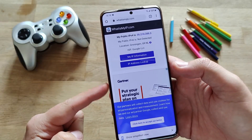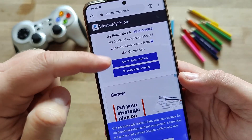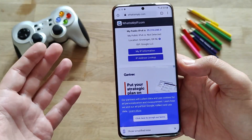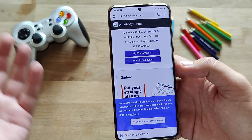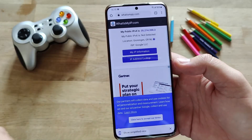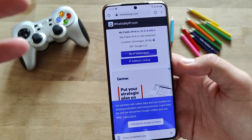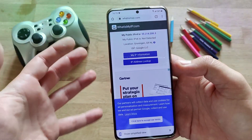Here you can see a very interesting fact — my public IP is 35-something, but I'm absolutely not in Netherlands. The location shows Groningen, Netherlands, and the internet service provider is Google LLC. So Samsung's secure wifi kind of offers you protection by using a Google Cloud service. All your traffic is really channeled through Google. Maybe if you live in another country you'll get connected to a different server. So you can now really understand how this protection works — it's essentially routing your traffic through Google's infrastructure.